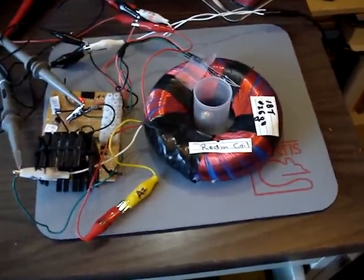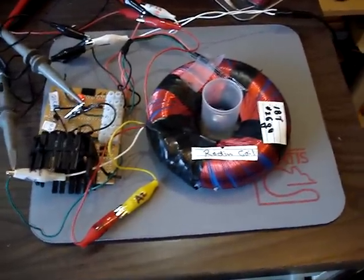You'd want to stabilize this probably with another sensor. Thank you Jack, thanks a lot.